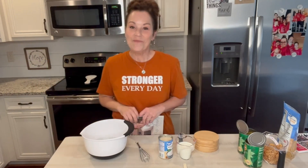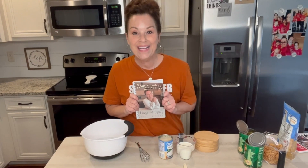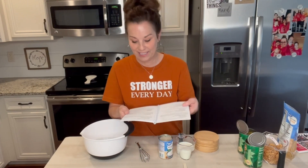Hi everyone! Welcome to Miss Annie's Home and Kitchen. I'm so happy that you're here. I am going to be making out of my cute little cookbook — the simple green bean casserole, found on page 19.